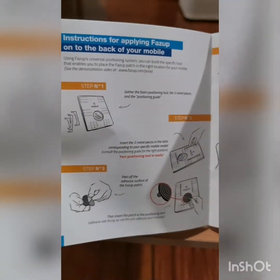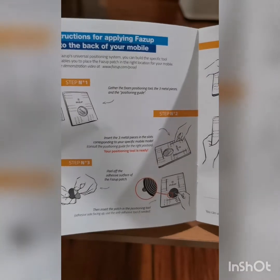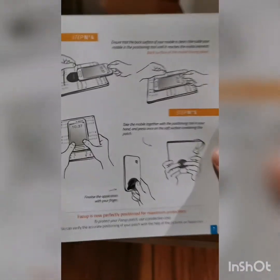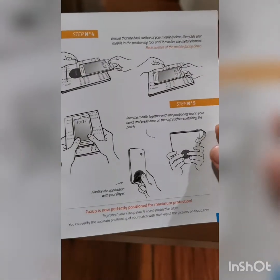Instructions: Step 1, Step 2, Step 3, Step 4, Step 5, Step 6. So, Fuzz Up.